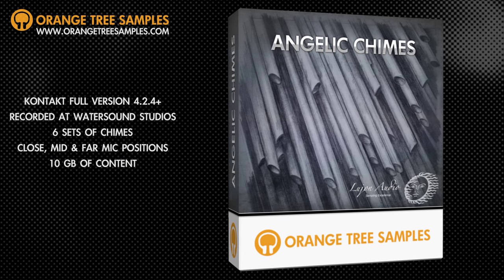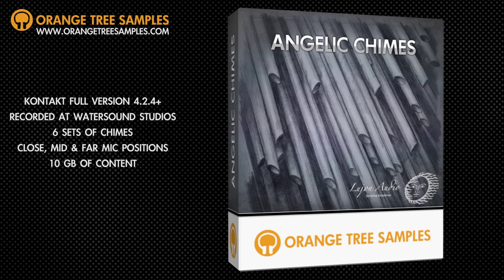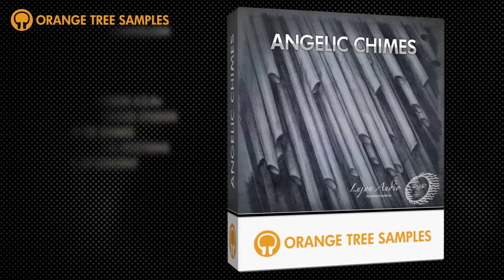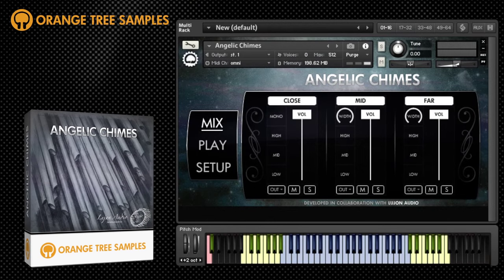The smart scripting in Kontakt combines all of these sampled sets of chimes alongside mic position blending and tremolo controls to create one fantastically playable patch.